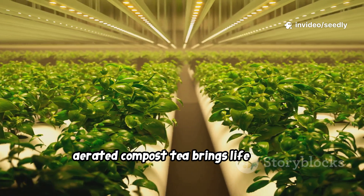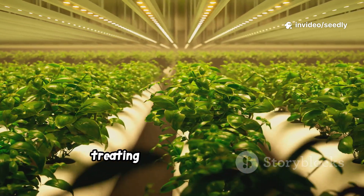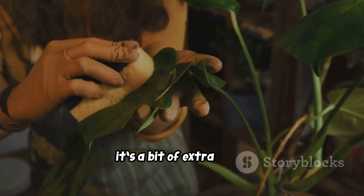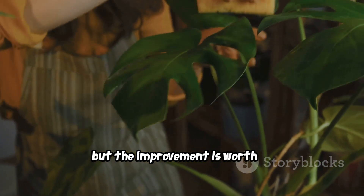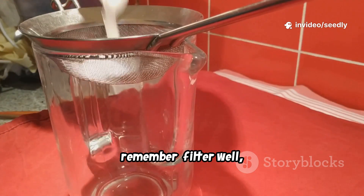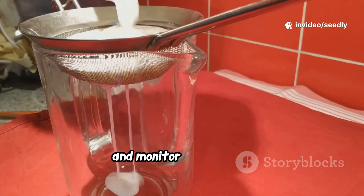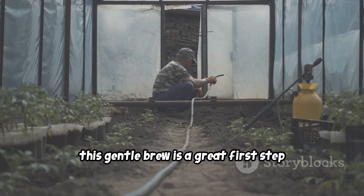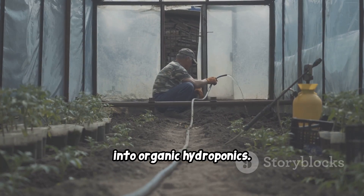Aerated compost tea brings life to your hydroponic garden, treating it as a living ecosystem, not a sterile factory. It's a bit of extra work, but the improvement is worth it. Try it and see the difference in your plants. Remember: filter well, dilute, and monitor your system. This gentle brew is a great first step into organic hydroponics. Give it a try.